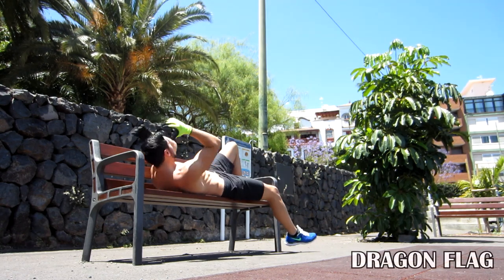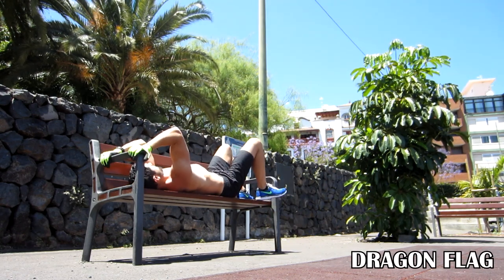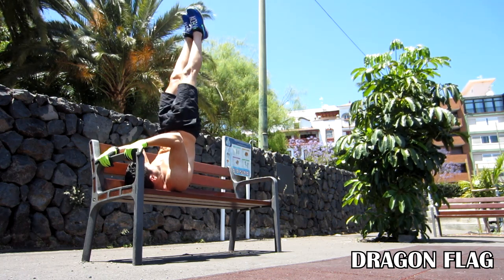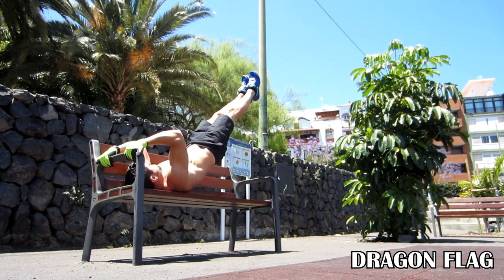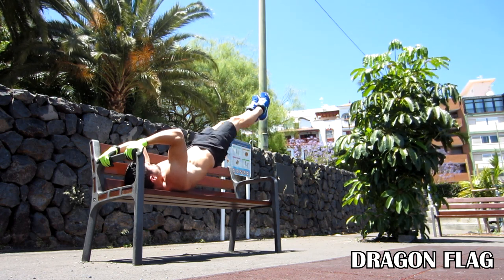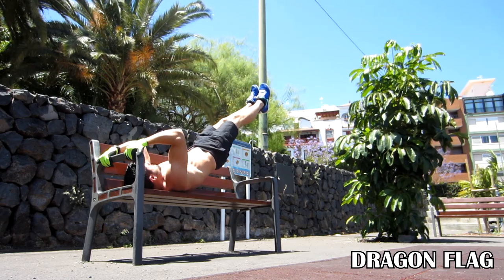Now let's see the dragon flag. Just find a bar near the floor or a pole and hold it close to your head. Then lift your legs and your waist until you only have your upper back on the floor. Then try to go down slowly without losing the straight line between your legs and your abs.